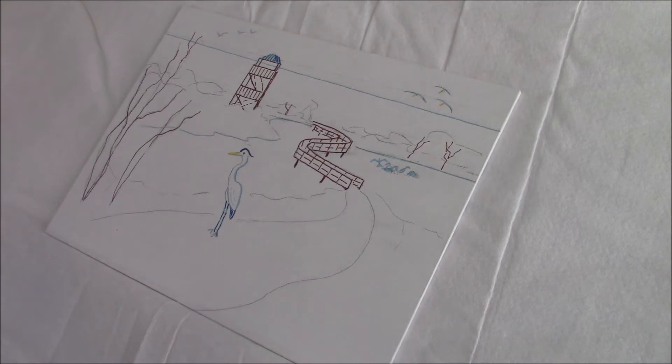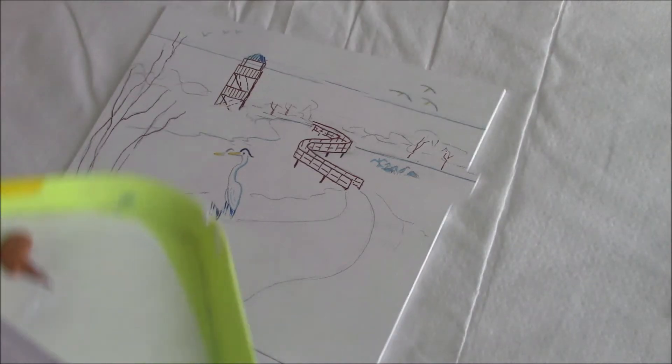I've transferred my sketch to a 9x12 canvas panel and I've used acrylic pen to pick out the main elements of the painting. It's just an experiment — I don't usually do this, but I do sometimes lose those elements, so I thought this might be a good way to preserve them.